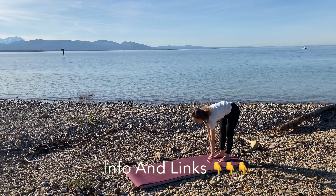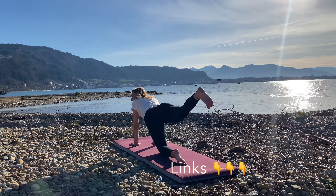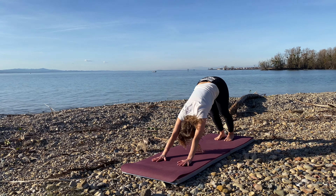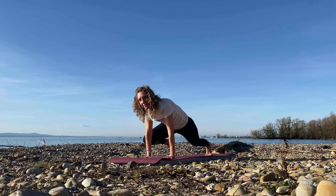Hello everybody and welcome to Lake Constance. Today we have a yoga workout challenge for you. If you're new to yoga workouts or power yoga, know that they are considered to be a little bit challenging and quite tough. So just do your best, just follow my guide. Maybe you want to skip some poses and that's absolutely fine because they are quite intense. So with this said, just grab your mat and let's do this.